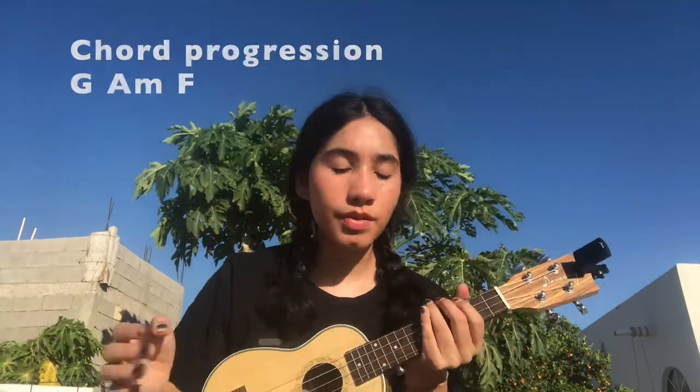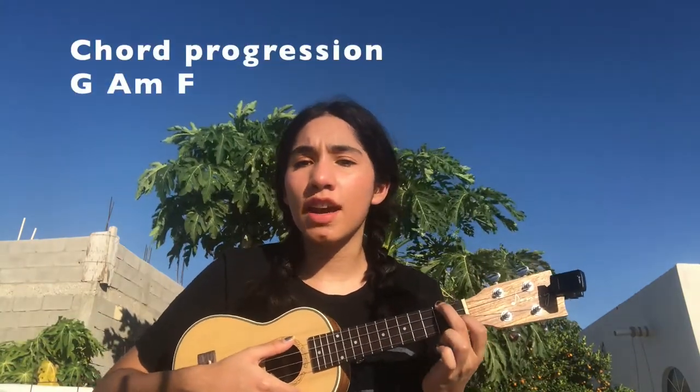Now for the bridge is where we're gonna change our chord progression and it's gonna be G, A minor, F. For the first part of the bridge, we're gonna play the chord progression once and the strumming pattern is gonna be four single down strums. For the second part of the bridge, we're gonna use one single down strum and repeat the chord progression: G, A minor, F.